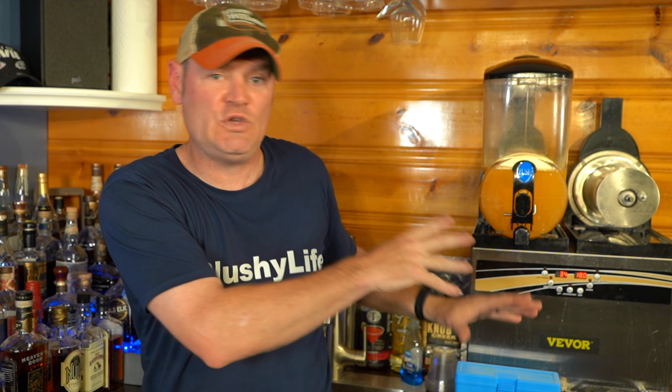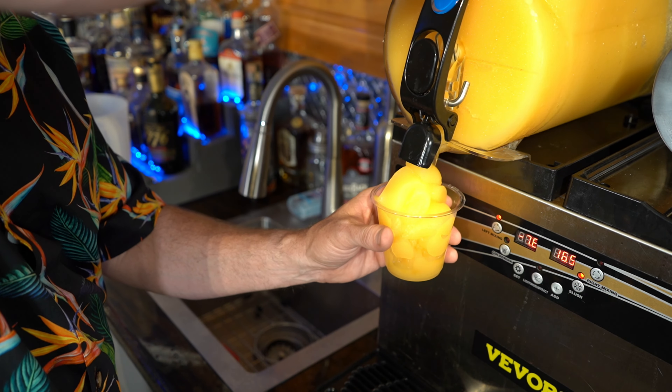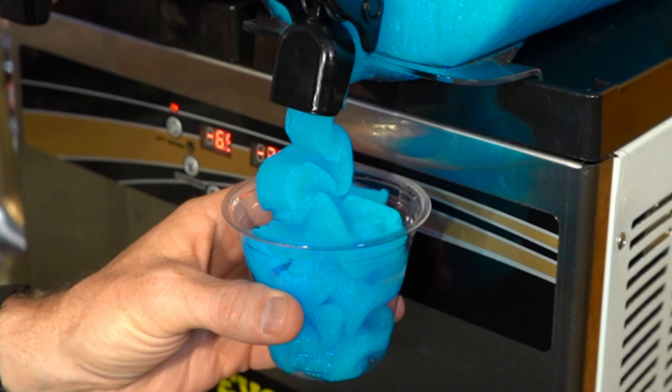Howdy folks, Charlie here with Multi-Tasking. Thanks for tuning in. Today I'm going to answer those burning questions about two things: one, what settings do I use on my VBore commercial grade slushing machine, and secondly, what are the tricks, hacks, and cheat codes I use to get that snow cone perfect consistency on each and every batch I make.